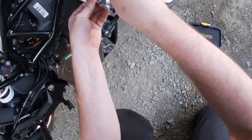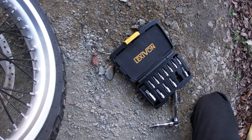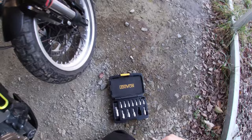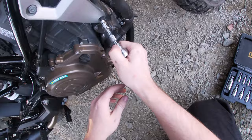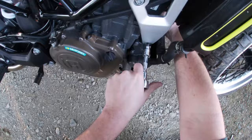I get the sneaky suspicion that that back bolt goes and threads into a nut — that's why it's not coming out quite yet. I feel it, it's back there. It feels finger loose, so I could probably just hang on to that while I twist the other one off. That's what I'll do. The other one is finger loose already, so I'll just plug it with my index finger. There it is. I'm going to put that someplace I'm not going to lose it.